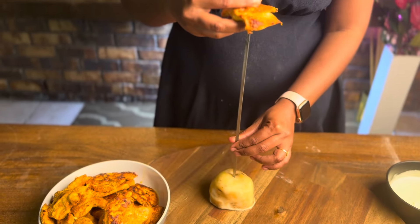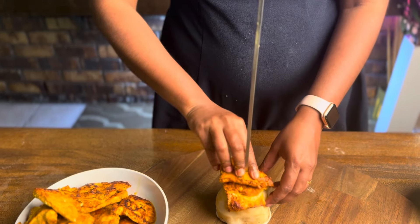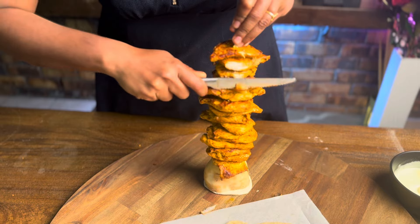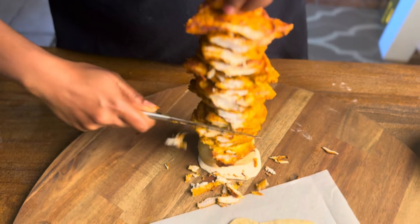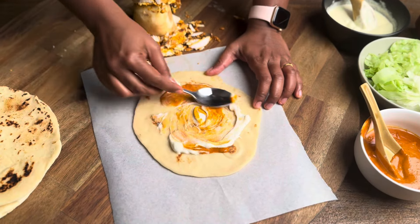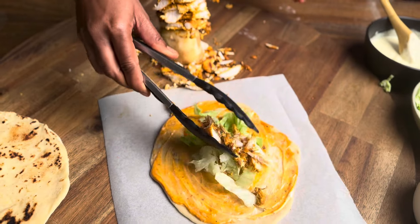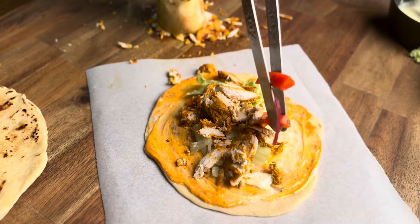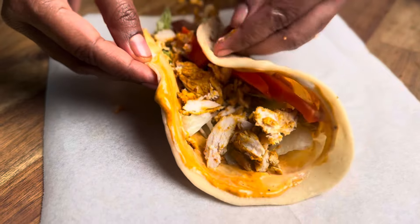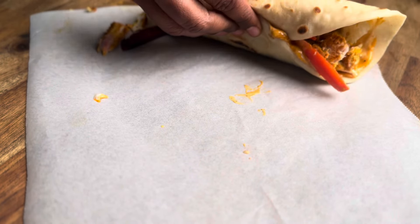Now we are going to wrap the shawarma. We will slice the chicken like this. Take a pita bread on a baking sheet, add the two sauces and spread them. Add a little lettuce, then add the chicken, a pickle, and roll it. We are ready — homemade shawarma is done!